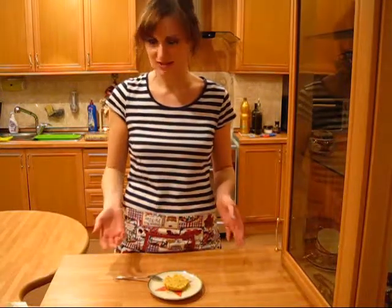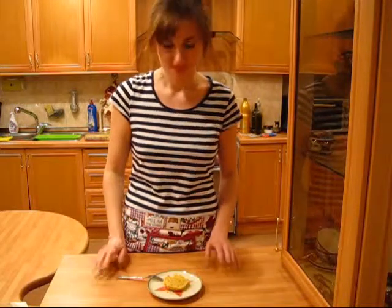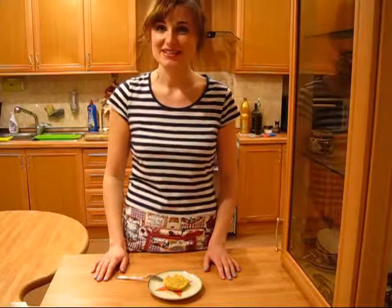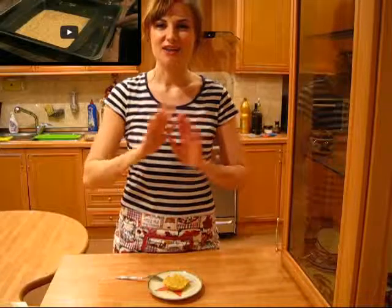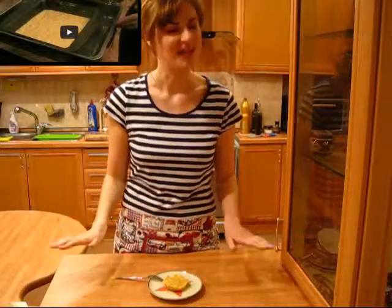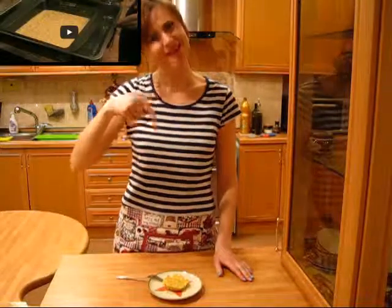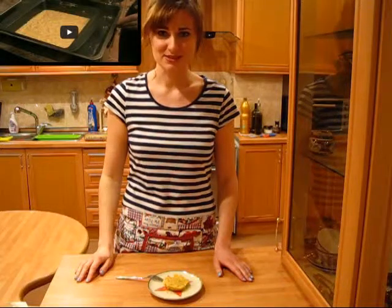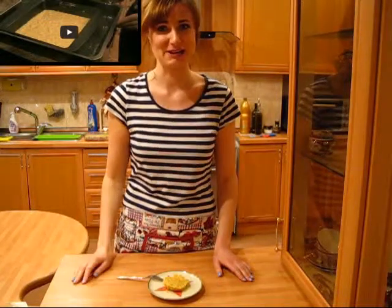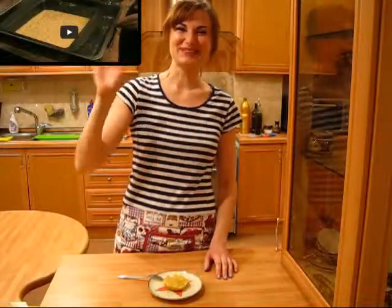If you haven't checked the original recipe by Laura, you should definitely go and do that. And for all my friends who want to find this recipe with metric system measurements, check the description box down below. That's it for today — I'm running to take my tea before it gets cold, so bye and see you tomorrow!